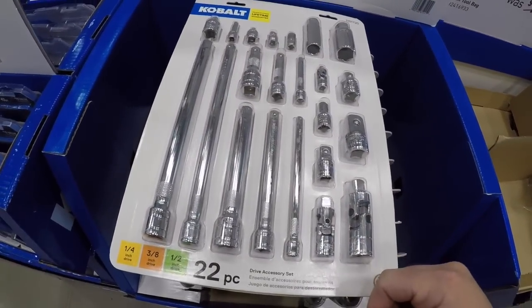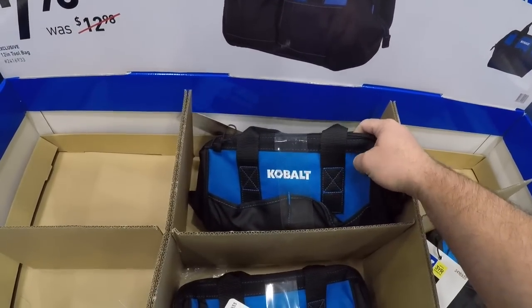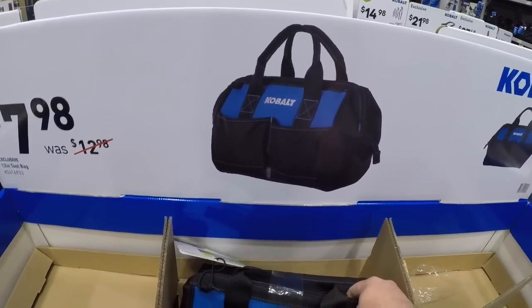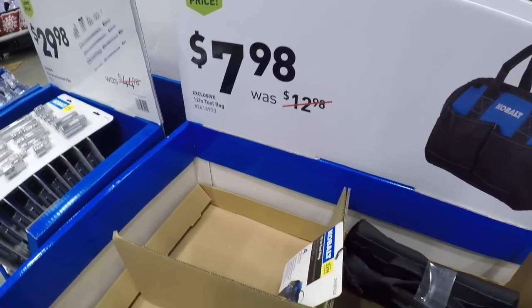We got these little Cobalt bags — they feel pretty nice, they look like they're about the same quality as those Ryobi bags, but these feel like a much thicker, much nicer bag, much heavier duty stitching. Definitely a much nicer bag for eight dollars.